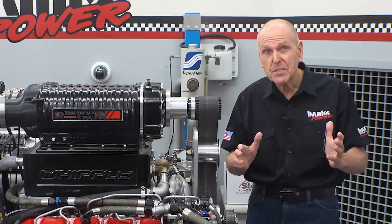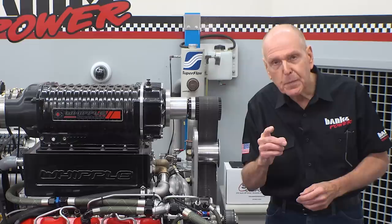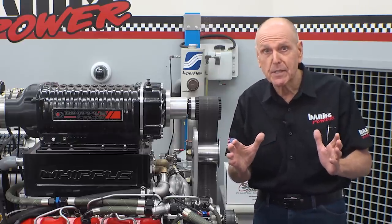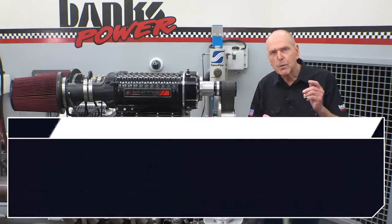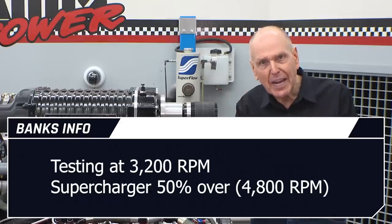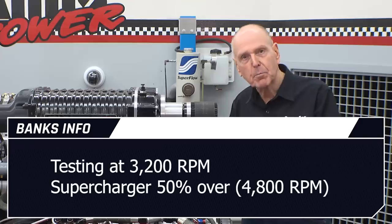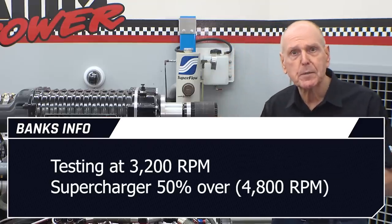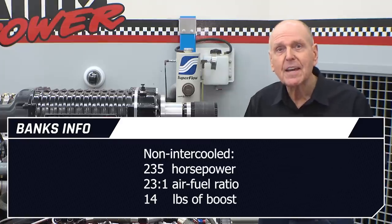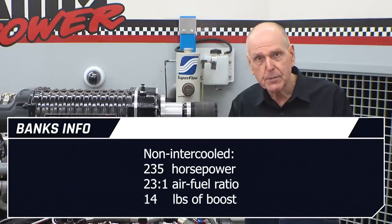I'm going to show you how an intercooler makes more horsepower or greater fuel economy without changing anything other than adding intercooling. For our first test, we won't mess with the blower speed or add any fuel — I'm just adding the intercooling. We'll be testing at 3,200 RPM with the blower at 50% over, or 4,800 RPM. The power was 235 horsepower at a 23-to-1 air-fuel ratio and 14 pounds of boost without the intercooler.